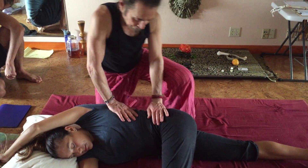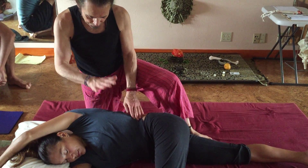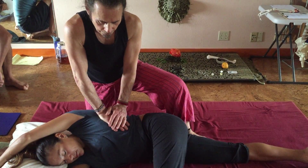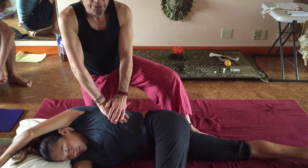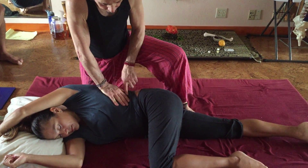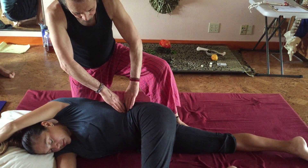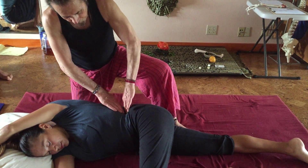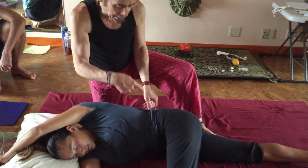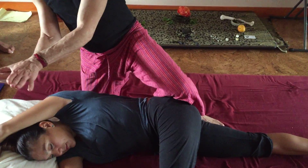And some compression — ribs go this way, hand position goes this way — so it can take that full compression. Then when you get close to the floating ribs it's easier. But now you have all this soft tissue between the floating rib and the top of the iliac crest, so we're going to approach it a few ways to loosen it and then go in a little bit more specifically.